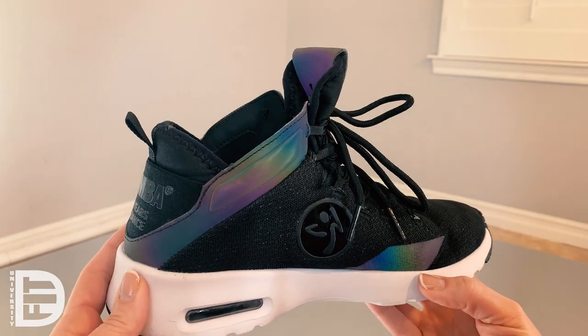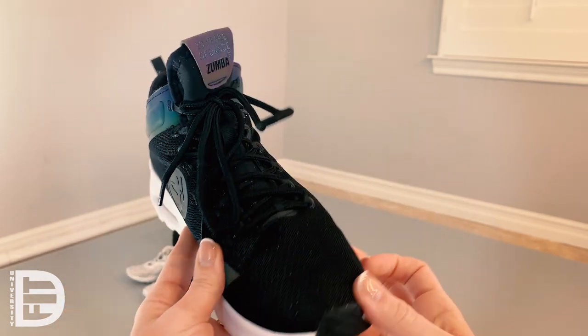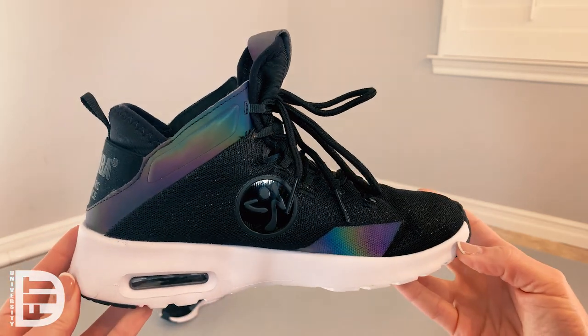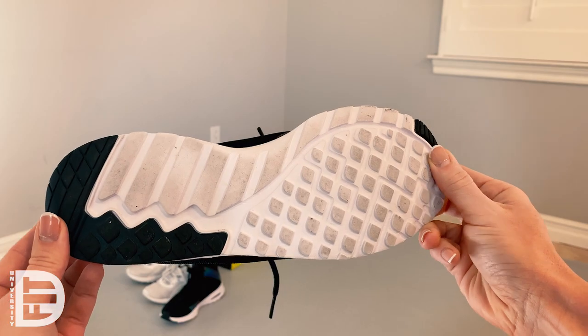This is a mid-rise shoe, so it gives you some nice ankle support as well. With the laces, it has a circular lace on the shoe, but I find that it doesn't ever come untied for me.